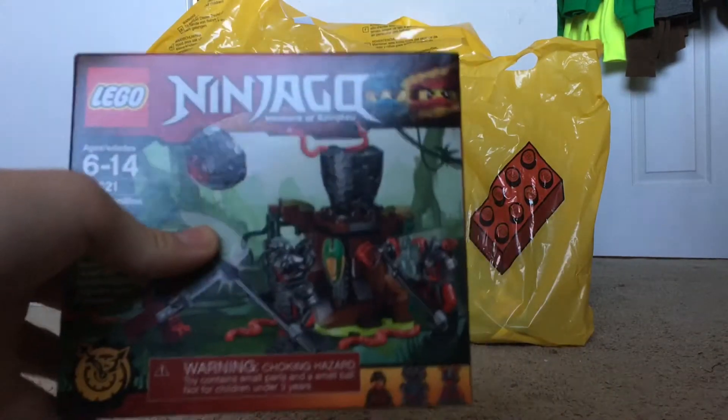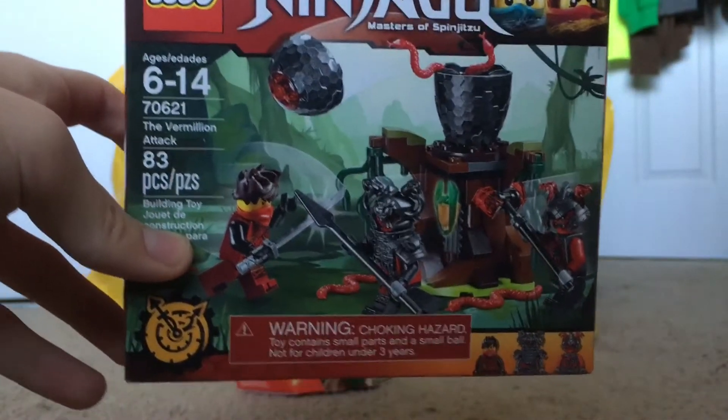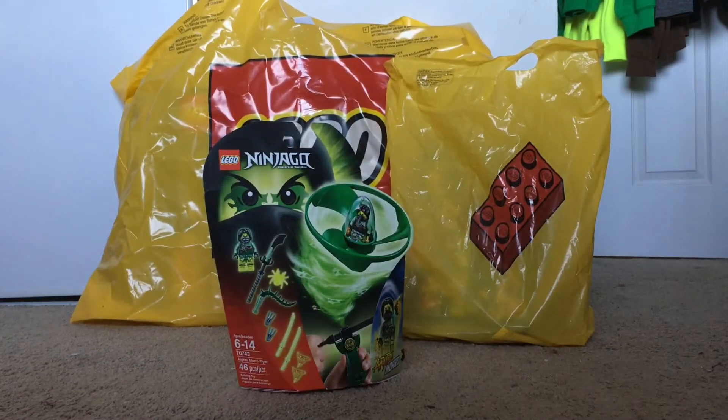We also have a new Ninjago set — pretty fancy, I'd have to say. Those Vermilion soldiers are a really cool feature. Oh, sorry about that, my cat just got in here.